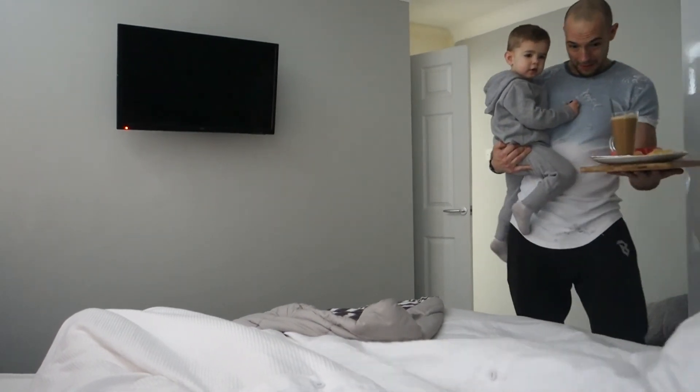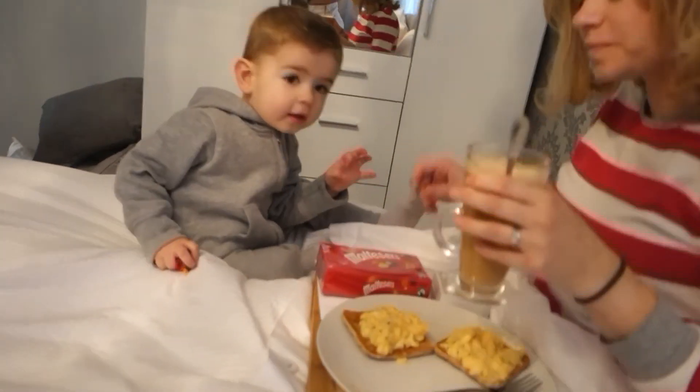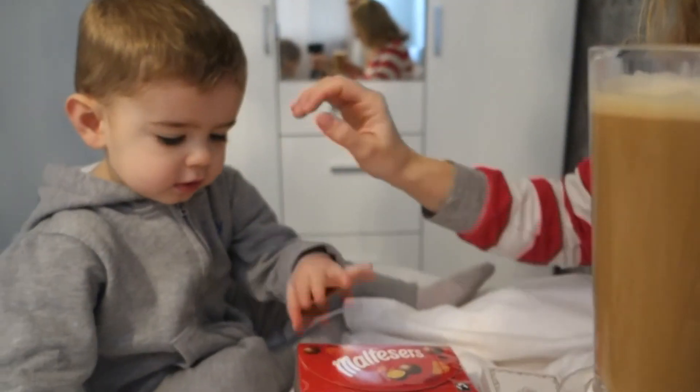Look at that — you can just take that tray. What has Ollie made mommy? We made egg! What else did you make?